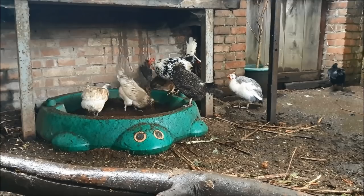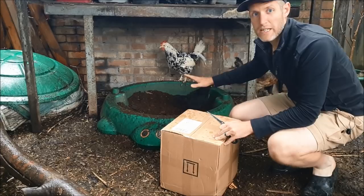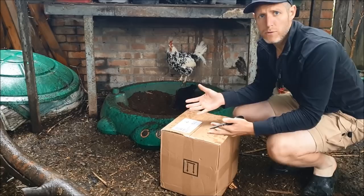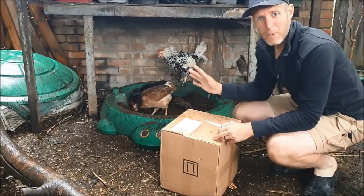A good dust bath is really key to helping keep your birds free of any parasites. I hate using chemicals — you can buy some spot-on lice treatments, but in the UK they're not actually regulated for poultry use, and I just don't really want to put anything chemical-based onto my birds. I want it to be as natural as possible, so a dust bath is really essential.